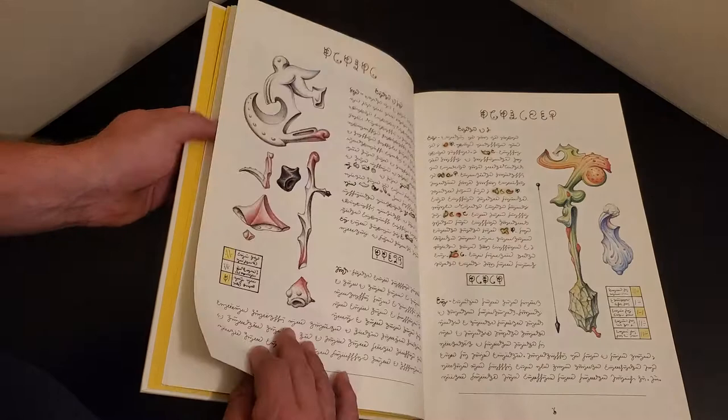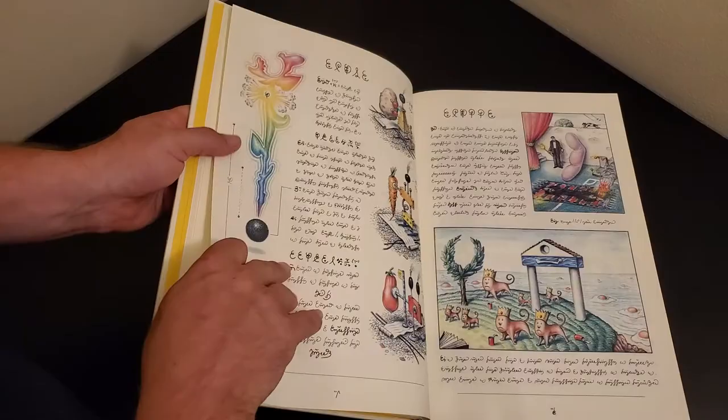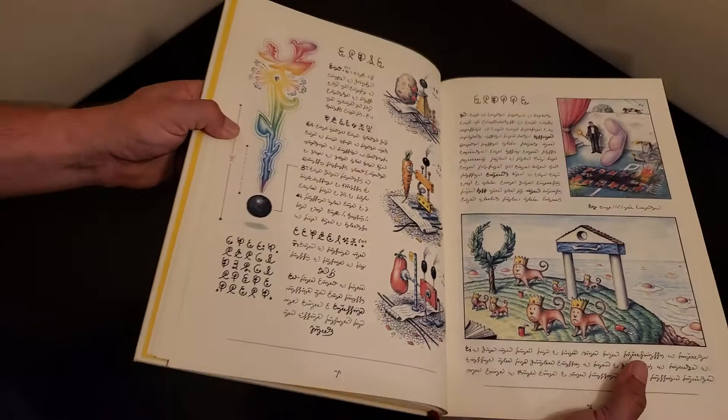Now, the script doesn't mean anything. There's been a lot of people trying to decode it, but it ultimately doesn't have any meaning. This is just an imaginative exercise.